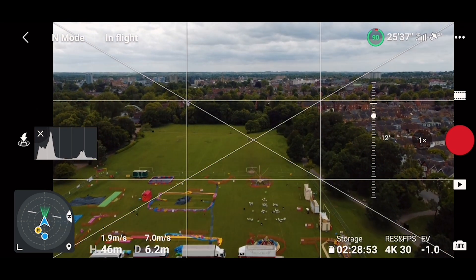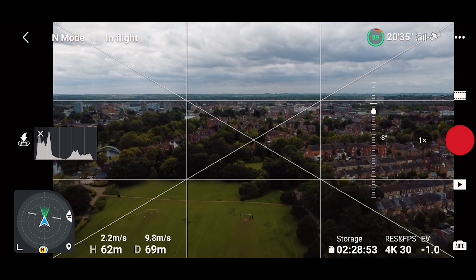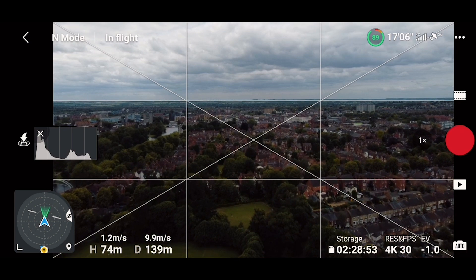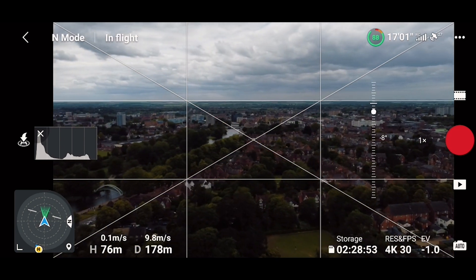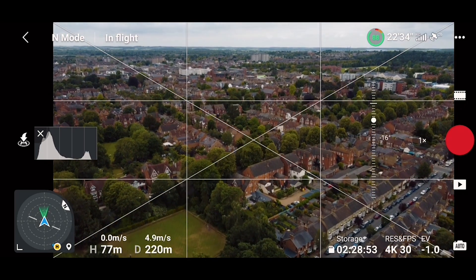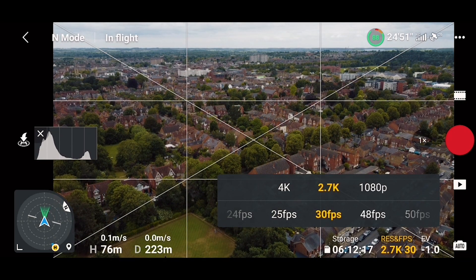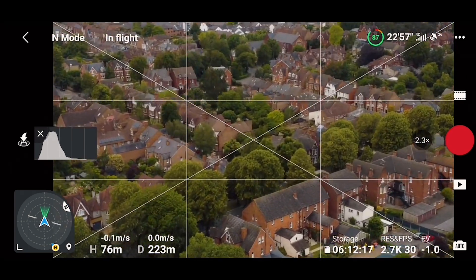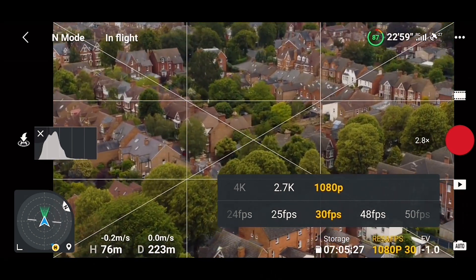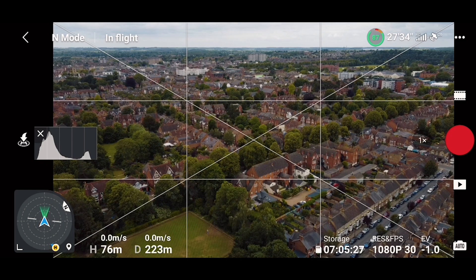Let's fly and check the signal. We're near houses so the signal will most likely drop, but so far everything is looking fine. The battery seems to be going quicker than expected. The gimbal works fine. Let's test the zoom — all good with 4K. What about 2K? Looks good. 1080? Everything is looking good — the zoom, the gimbal, everything operates as it should.